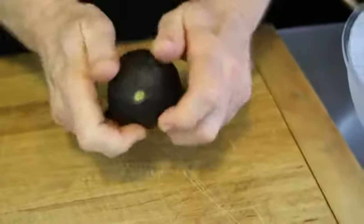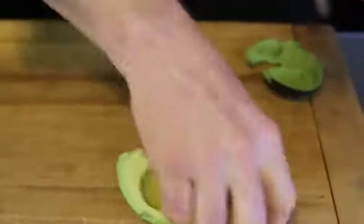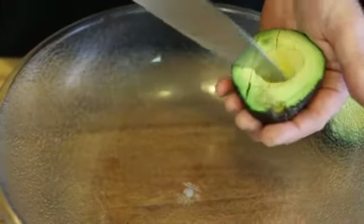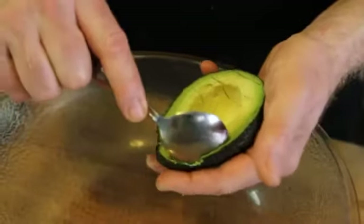This is a real easy method for expediting mashing up your avocado. We're going to start by cutting our avocado in half and removing the seed. Then, with the avocado still in the skin, we're going to use our knife to score it vertically and horizontally to create cubes.